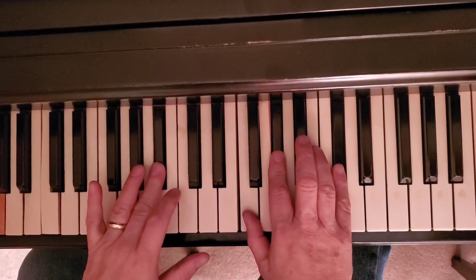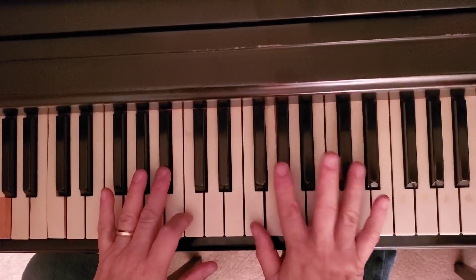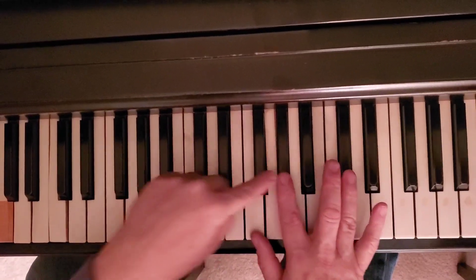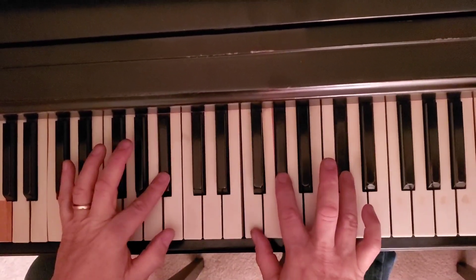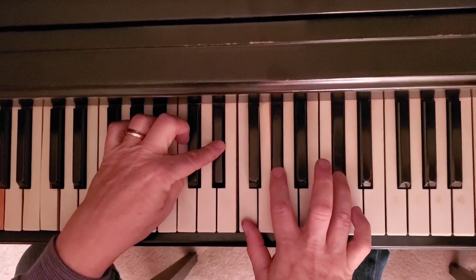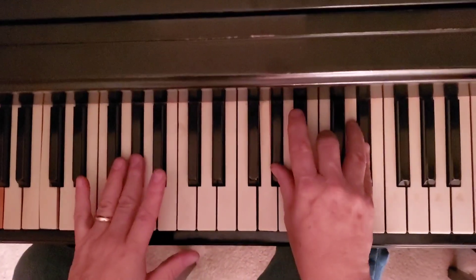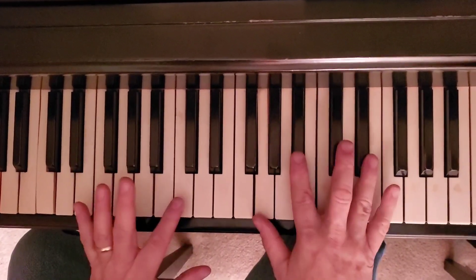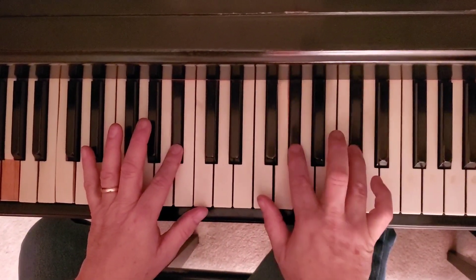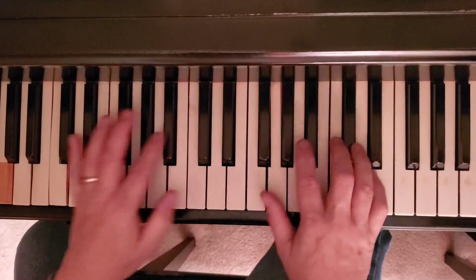And then there's one more variation for this intro and verse. We're going to take this same chord, do the same thing in the right hand, but we're going to move this up to an E-flat with the same chord. So you hear... Now the same thing. And then it goes back and repeats like this. Two. Three. And it rounds.